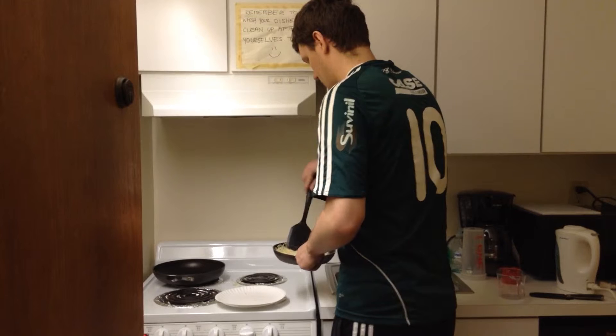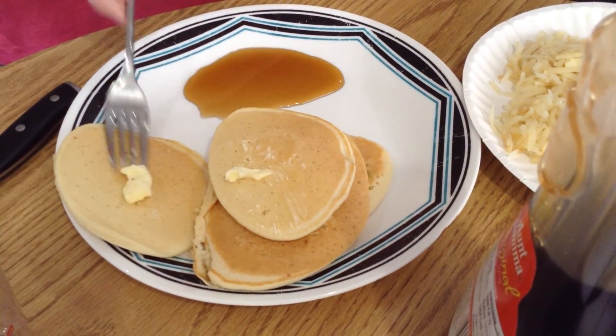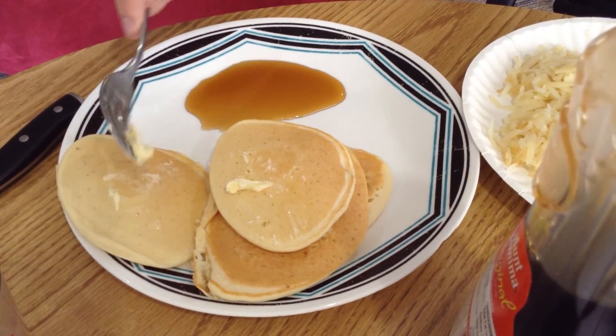My cooking isn't necessarily gourmet, but it's definitely something that I enjoy doing. And it's something that on a night when I don't feel like going and getting dining hall food, I can round something up, cook something, and it can be good and I can enjoy it.